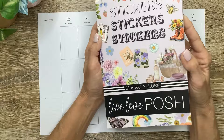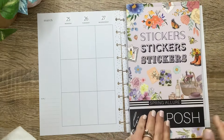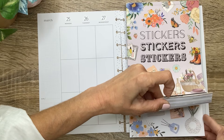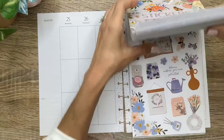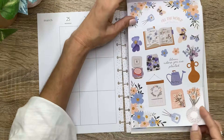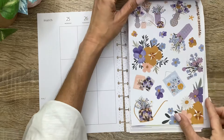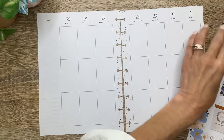First up is Dawn, and Dawn asks for a relaxing spring spread from Live Love Posh. I chose this Spring Allure book that's new from Live Love Posh. You can always use code MICHELLE10 to save 10% off on your Live Love Posh orders on everything, excluding Posh boxes and box sets. I picked out this section because I think it's just really calm and soothing, and it also is definitely springy. So I think that's going to be really pretty for Dawn's spread.